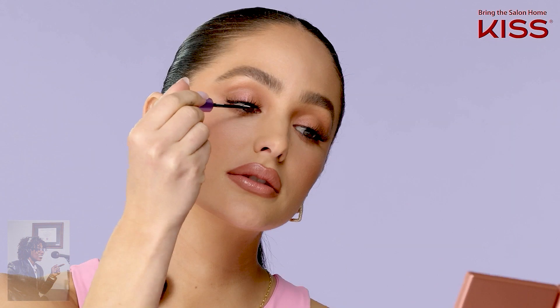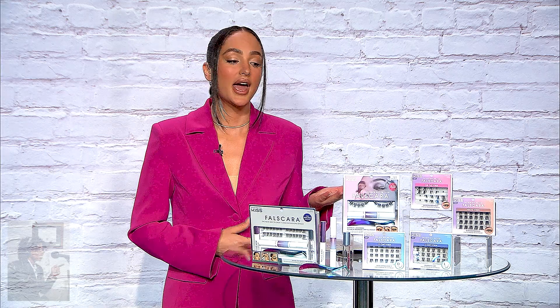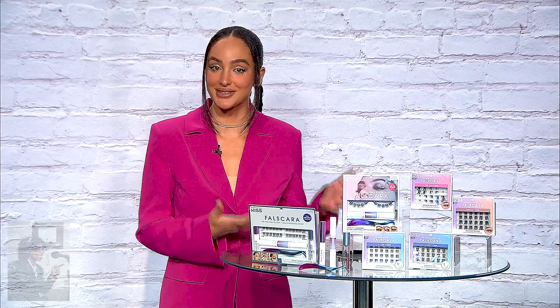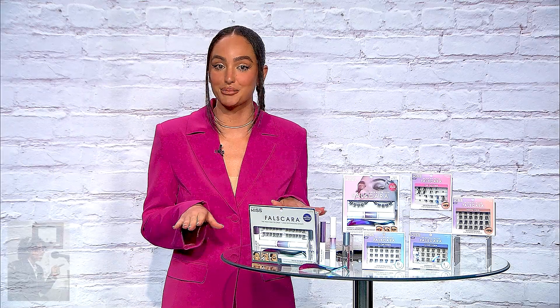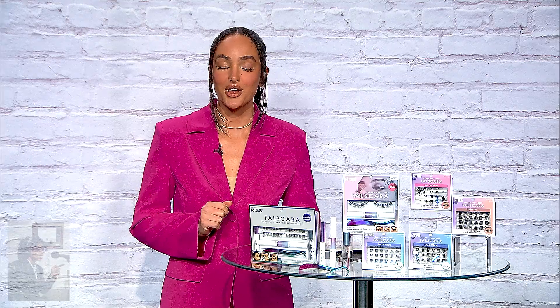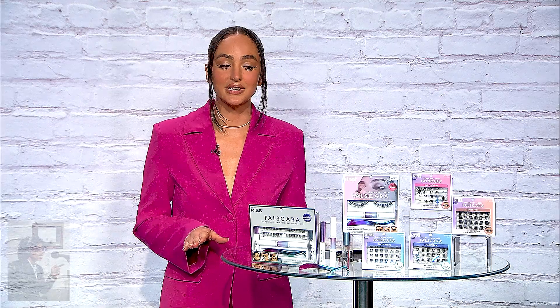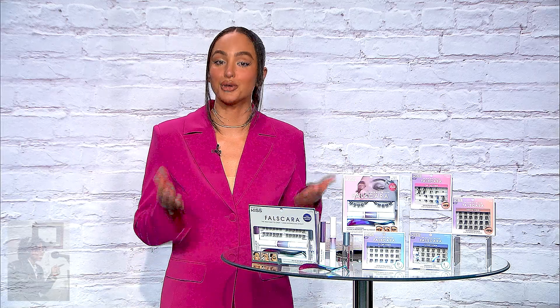It just makes you look and feel so good. I work with celebrity clients who have an image to keep up with, and I'm able to create just that with Falscara because you can customize them, stack them, and layer them. You never see the band because you apply them underneath — I always say they're unclockable. When my clients are walking the red carpet, I never have to worry about an eyelash lifting in the inner corner. That's the beauty of Falscara.